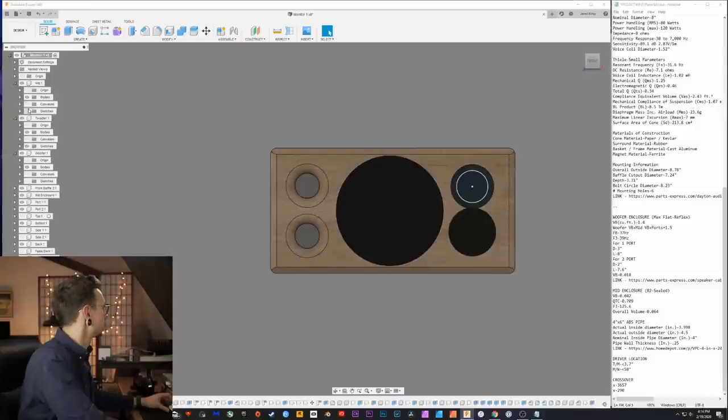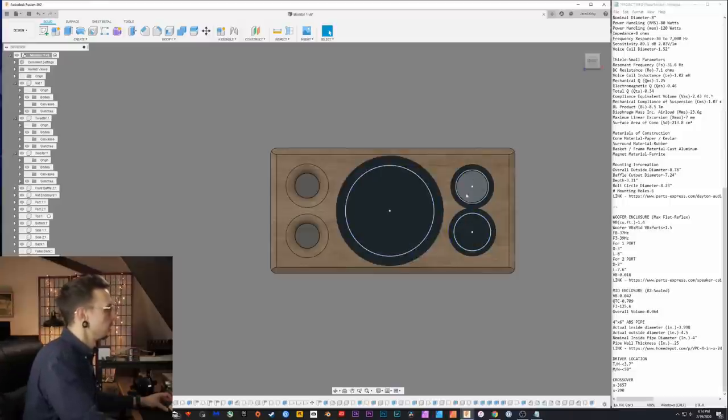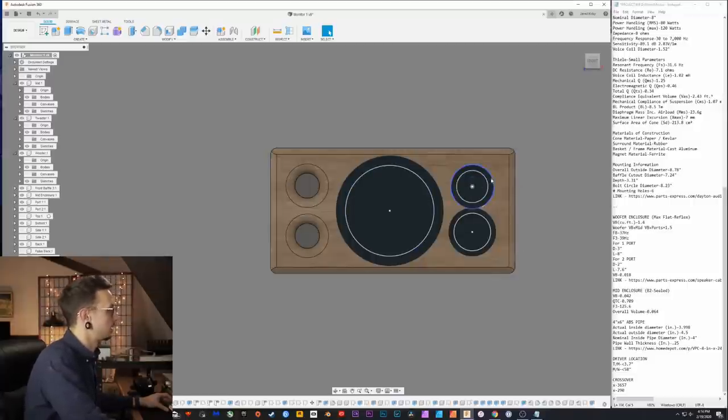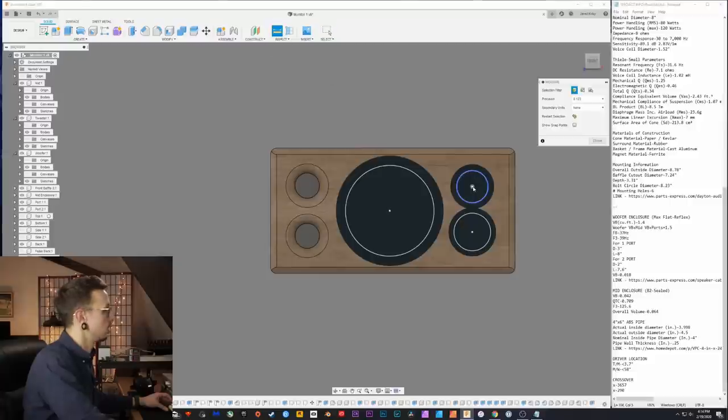Woofer, midwoofer, tweeter. Edge diffraction impacts higher frequencies the most, so we're mostly worried about the tweeter. The tweeter is offset from right to left — it's more to the right — and there's an offset from top to bottom, more on the top than the bottom. The distance from the center point to the top is just over three inches, and to the side is three and a half inches — close, but enough of a difference that it won't accumulate problems.